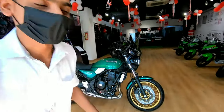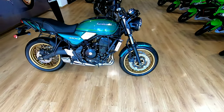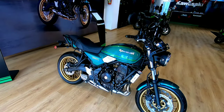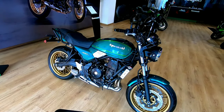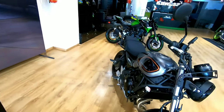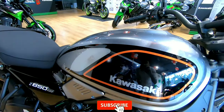Hello guys, once again welcome back to a new video. Today we are going to review this — the Kawasaki Z650 RS. This comes under the retro road star segment and there are a total of two color options available: the candy lime green and the metallic moon black color.